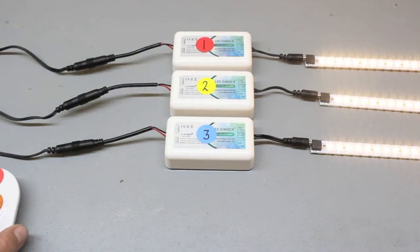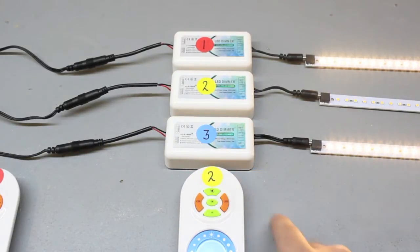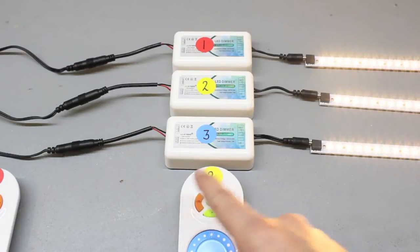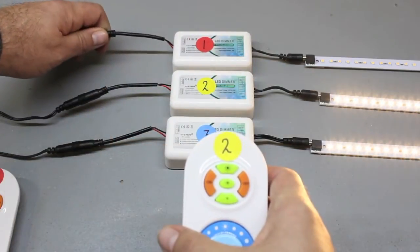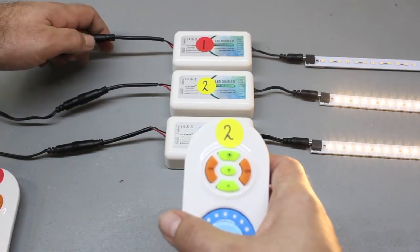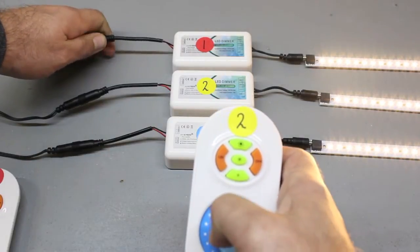Moving forward to remote number two. Remote number two is only programmed to controller number two. We now need to program remote number two to controllers one and three. Disconnect power from controller number one, then reconnect power, and press the top center button of remote number two. The lights will blink three times indicating a programmed controller.